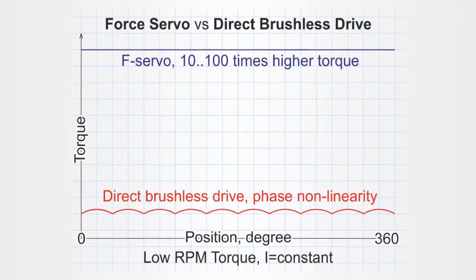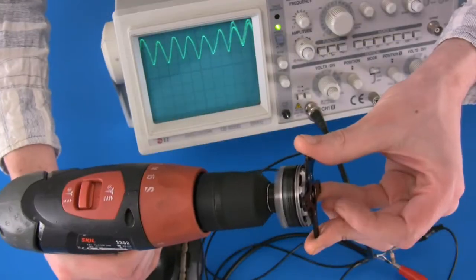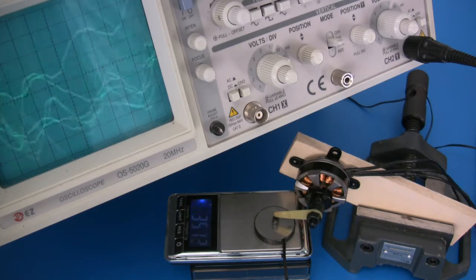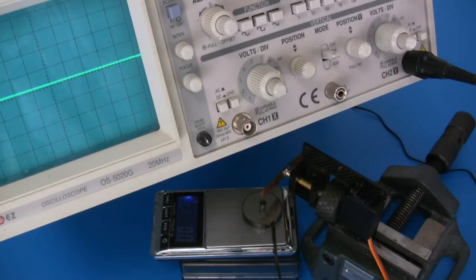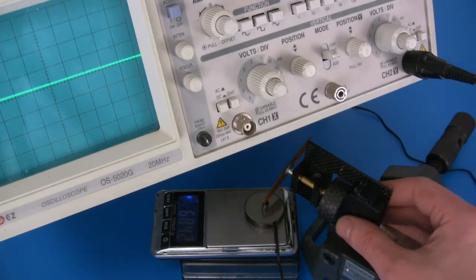Another disadvantage of the direct drive is its inconsistent torque. Depending on the phase between the permanent and electric magnets, the direct drive sometimes generates more and sometimes less power. The force servo provides a precisely specified amount of torque, regardless of the rotor position.